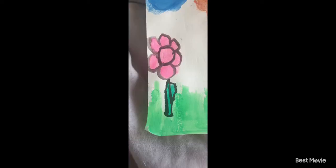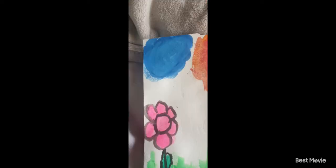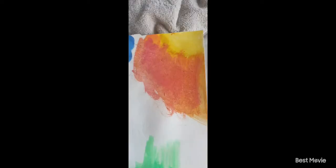Hi everybody and welcome back to my channel. This is the painting that I actually made, hopefully you like it. I'm just trying to do like a shade, and then that's just like grass, and I made a cute flower and a cloud. Hopefully you guys like it.